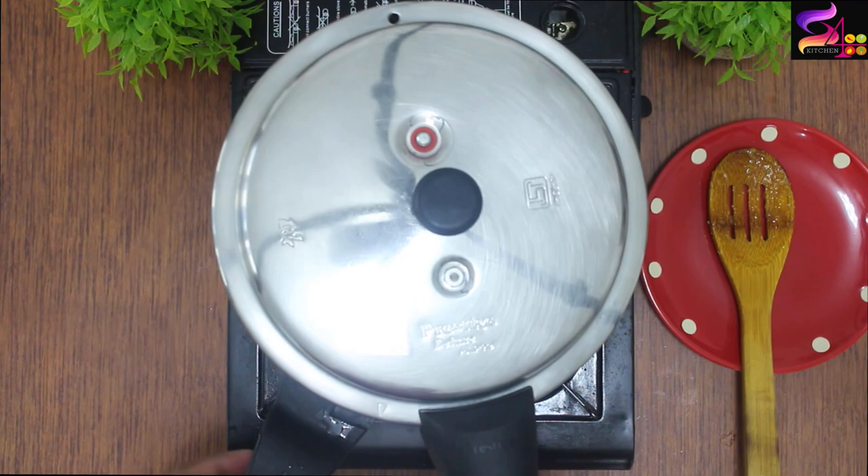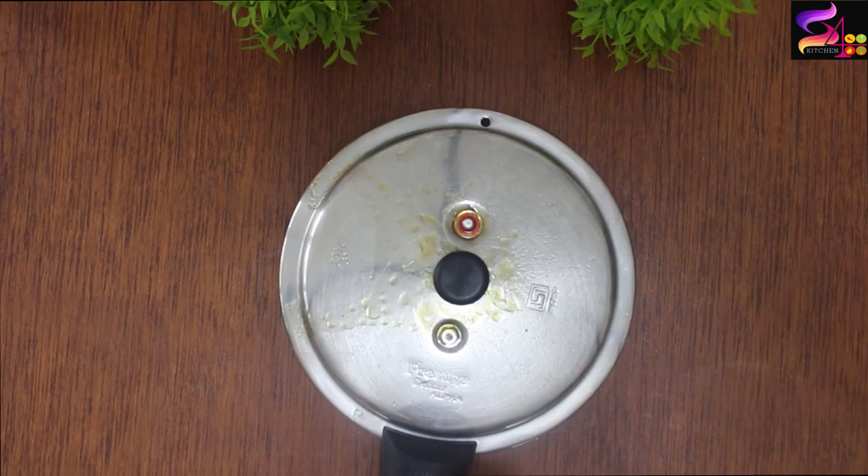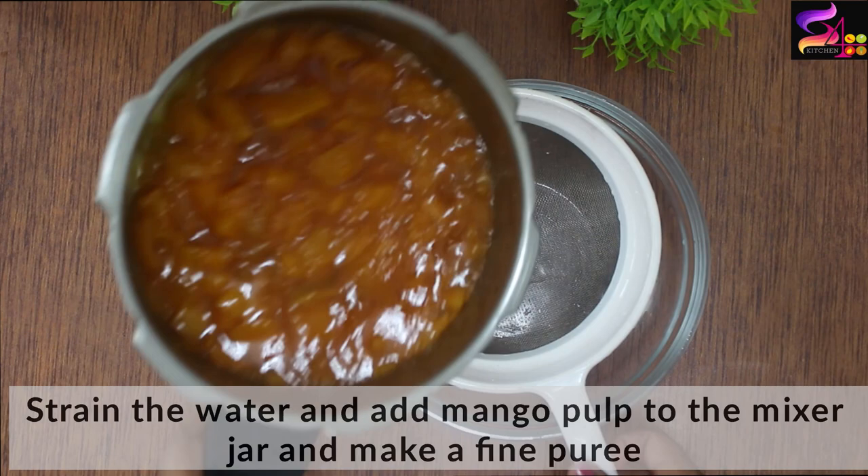Put the cooker on medium flame with 4 to 5 whistles. Put the pressure cooker on medium flame with 4 to 5 whistles.